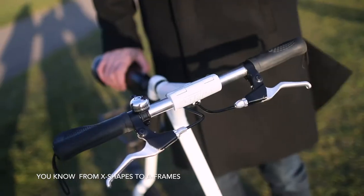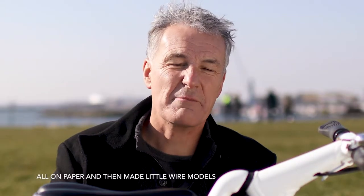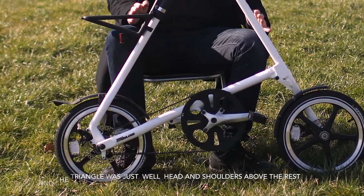I sketched all sorts of different shapes, from X shapes to A frames, all on paper, and then made little wire models to see how they folded up. The triangle was just head and shoulders above the rest because it was so simple and so clean.